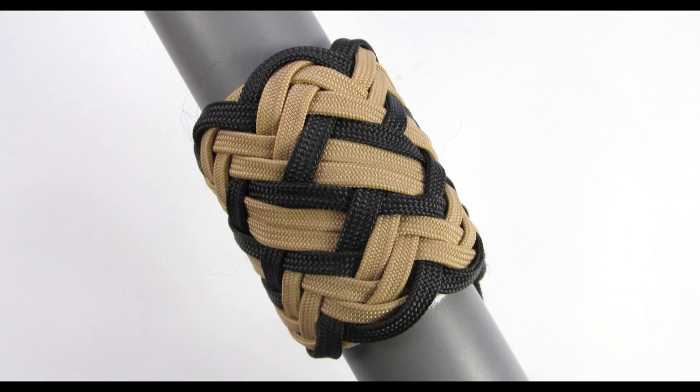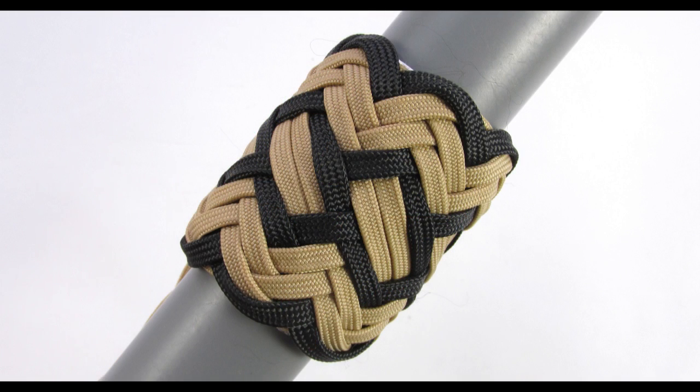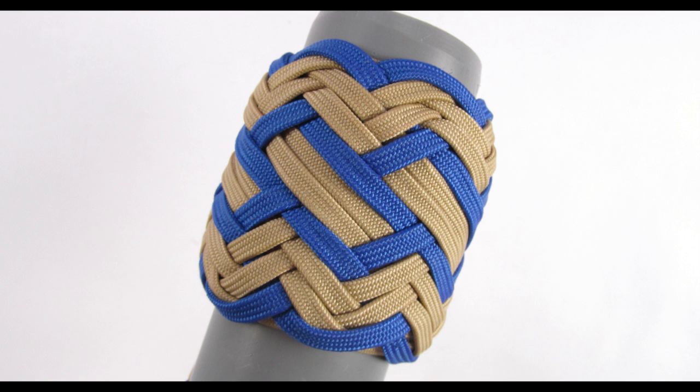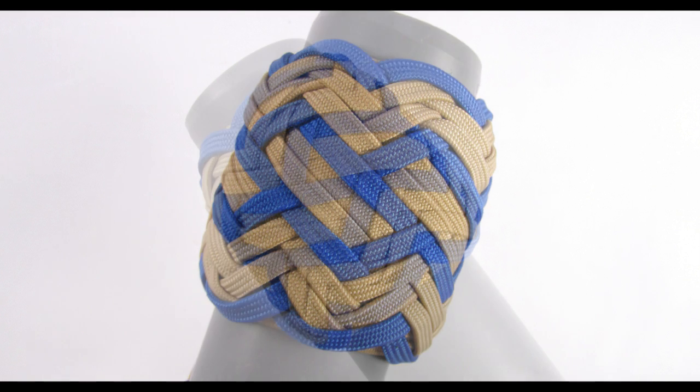Hey guys, Mark here. I hope you are all doing well. I had a request to show you guys how to tie the box pattern knot. This knot is quite a unique one and it does require some patience to tie. Once you have tied it a couple of times you will be able to do it much faster.